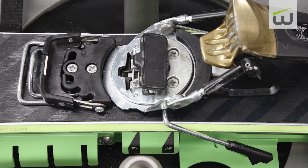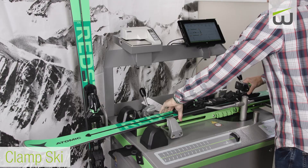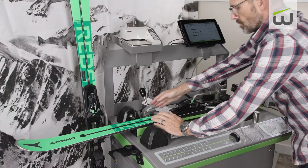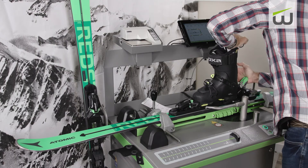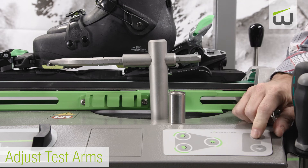When testing heel release on turntable bindings, reposition the binding to align with the 30 mark. For pin tech bindings, refer to the manual for proper placement and procedure. Clamp the ski onto the support by pulling the clamp jaws so they just touch the ski, then pull the cam lever to tighten. Adjust the testing arms to interface with the center of the boot toe lug, vertical and horizontal center.